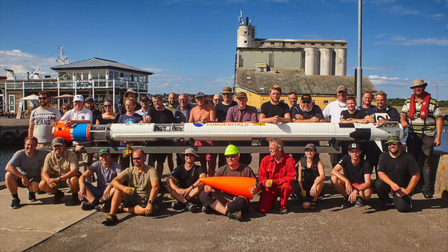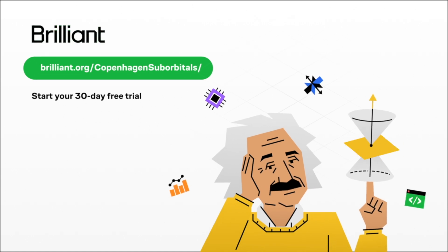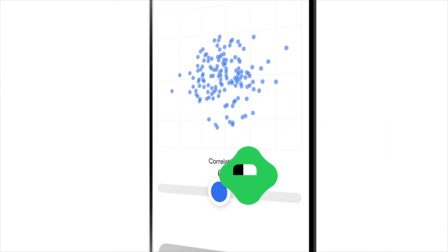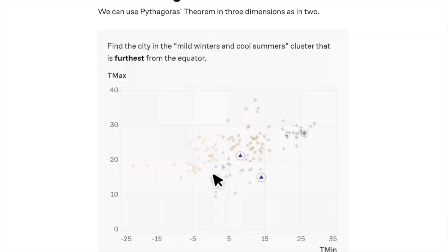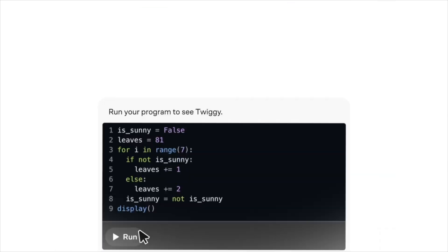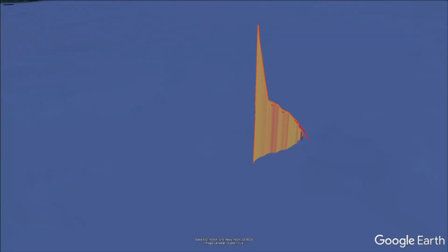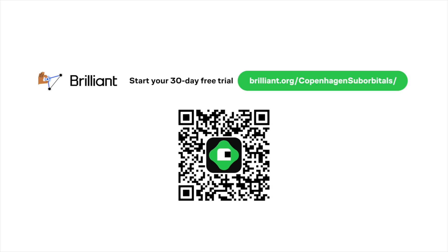Our team includes everyone from artists and kindergarten teachers to mechanics, programmers, and engineers — and that's where Brilliant comes in. It's the interactive learning platform that helps you get smarter every day with thousands of hands-on lessons in physics, math, programming, and more, building real understanding from the ground up. To try everything Brilliant has to offer free for 30 days, visit brilliant.org/copenhagensuborbitals or scan the QR code on screen. You'll also get 20% off an annual premium subscription.